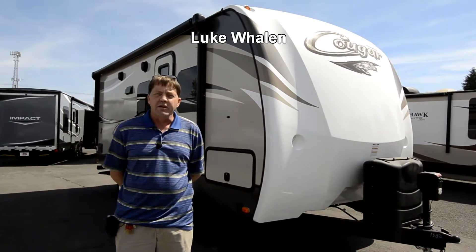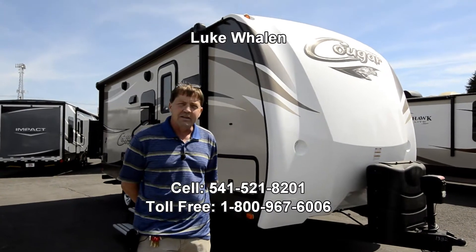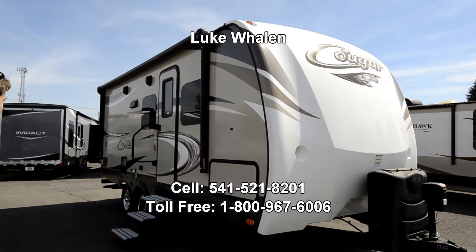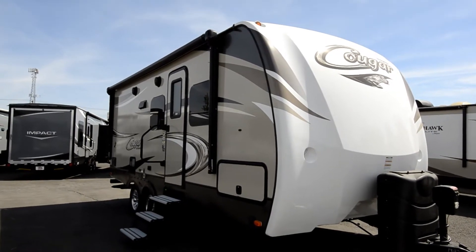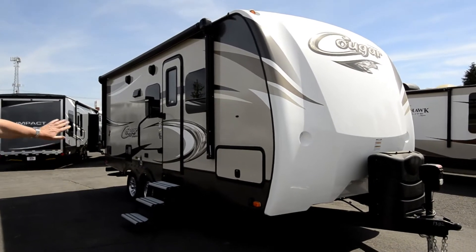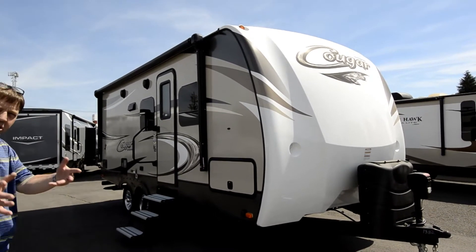Hi there, I'm Luke Whalen with the RV Corral, and today I'd like to take a minute and show you the 19 RBEWE, which is a rear bath unit. It's 19 feet of interior living space, but let's start with the outside.